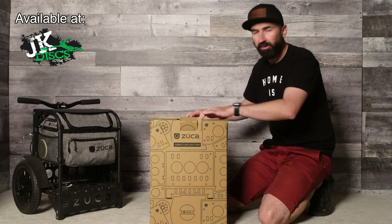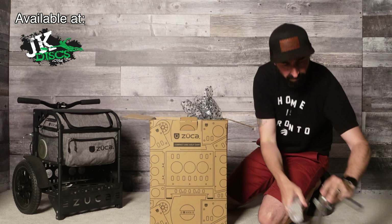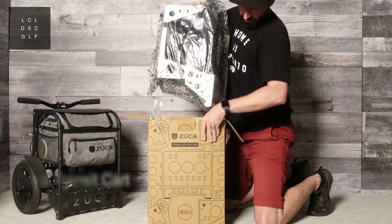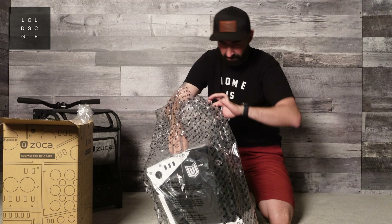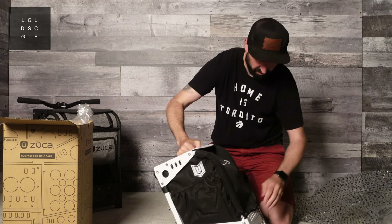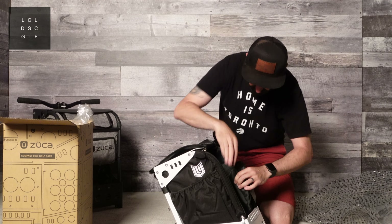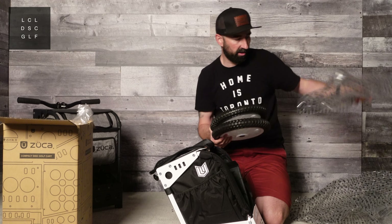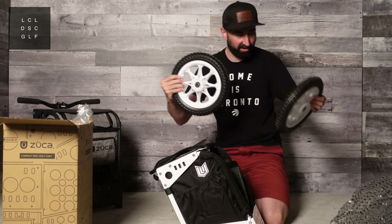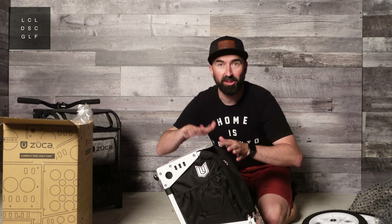A nice thing about a Zooka cart is they usually come fairly assembled. They give you the handle here. One of my favorite features of this Paul Ulibarri cart are these awesome white wheels — they look amazing. I feel like it's a bit of a shout out to the classic golf cart. Traditionally golf carts have had white wheels and I love that about this particular cart. I think it just looks awesome.